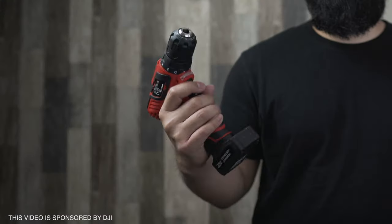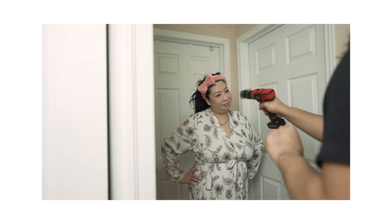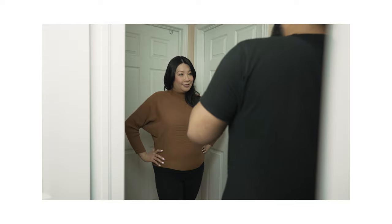Today I'm going to be playing around with my drill and my action camera. I'm going to show you guys how I took this drill and a DJI Osmo Action and created a super fun and easy effect that you guys can try at home.